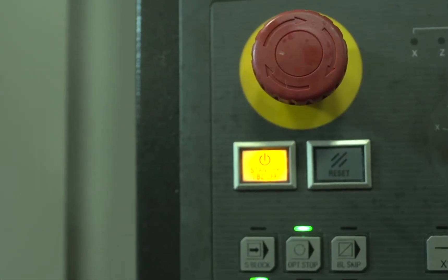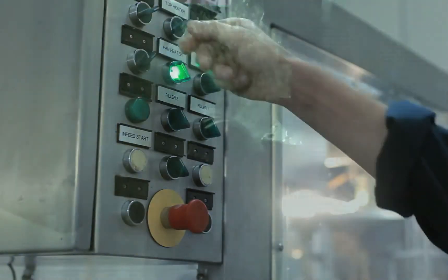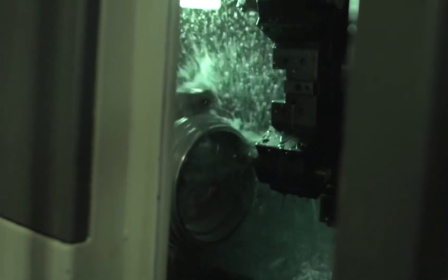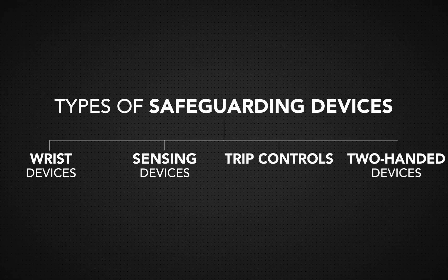By interrupting a machine's normal cycle, safeguarding devices protect workers, keeping the operator's hands well away from the point of operation and moving machine components. Safeguards are separated into a range of different categories.